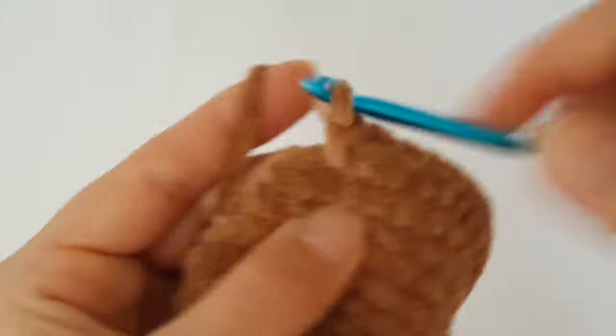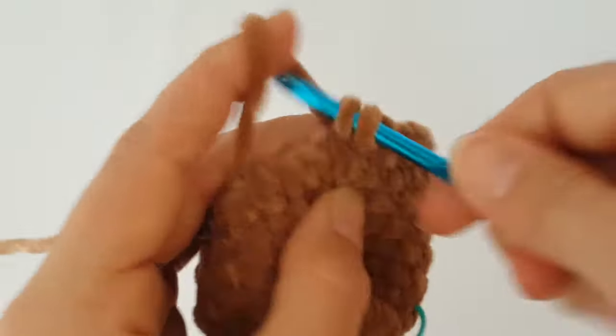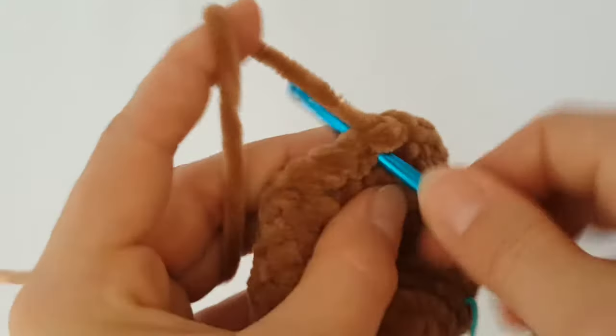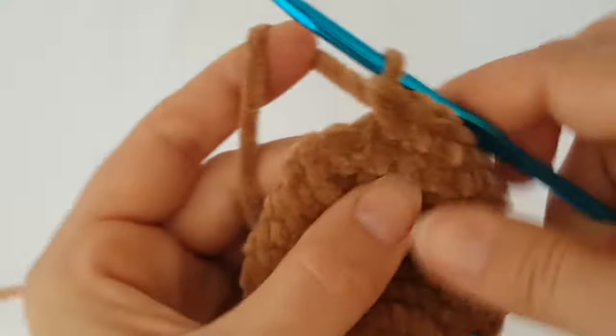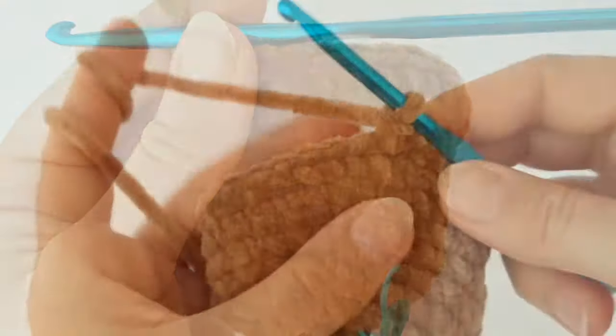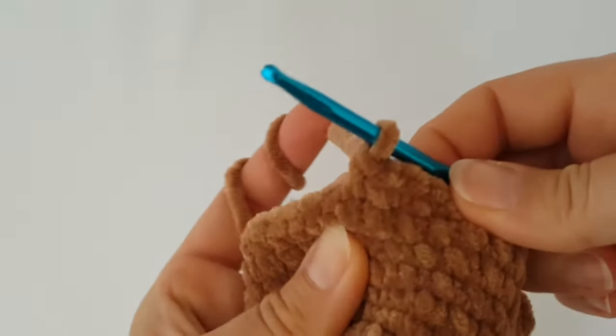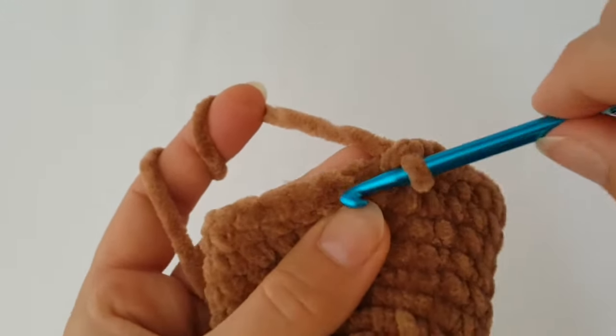In this round you have to increase every 9th stitch around. Then in the next six rounds make one single crochet in each stitch all the way around.